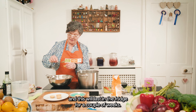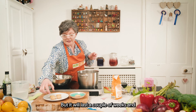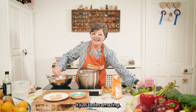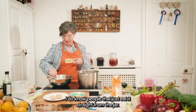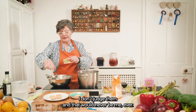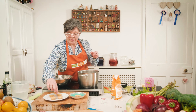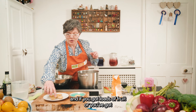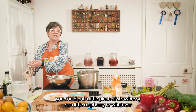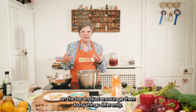This will last in the fridge for a couple of weeks — just keep your eye on it. It tastes amazing. I do know people that just eat it straight from the jar — I don't judge them. And if you've got somebody who's a little bit stubborn about eating fruit, you could put a little piece of strawberry or raspberry on top and just encourage them to try things differently.